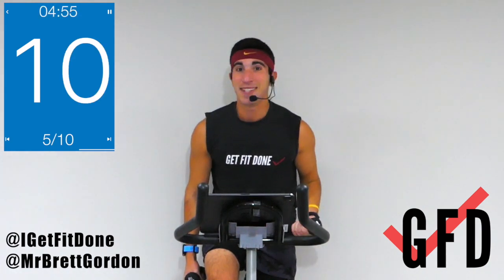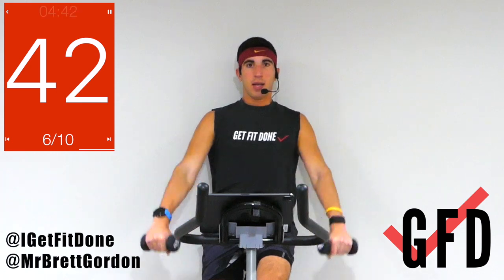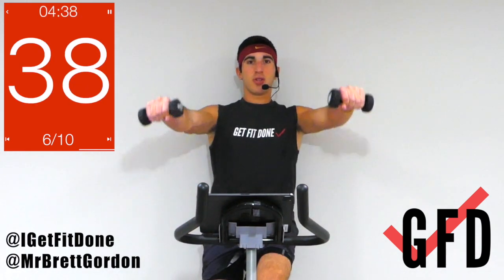You're halfway through — second half just as strong as the first, if not stronger. It doesn't get easier, I promise, but it gets better. We got front raises, palms facing the floor — like this, up, down. The arms are doing the work; I'm not swaying up and down, nice and controlled.